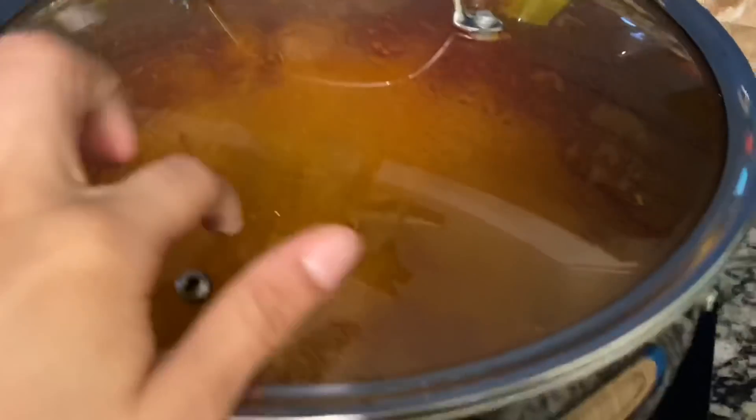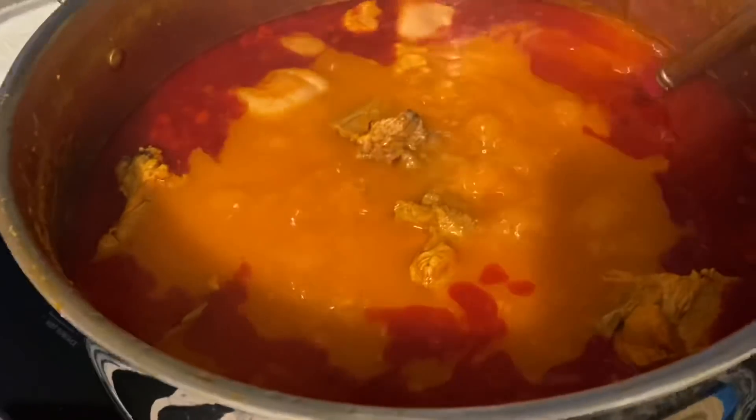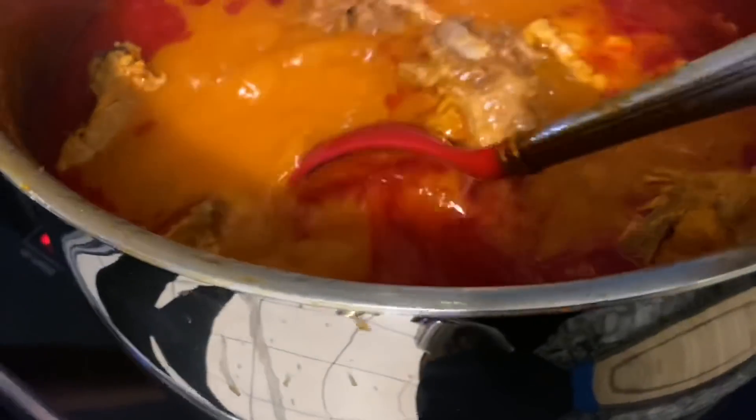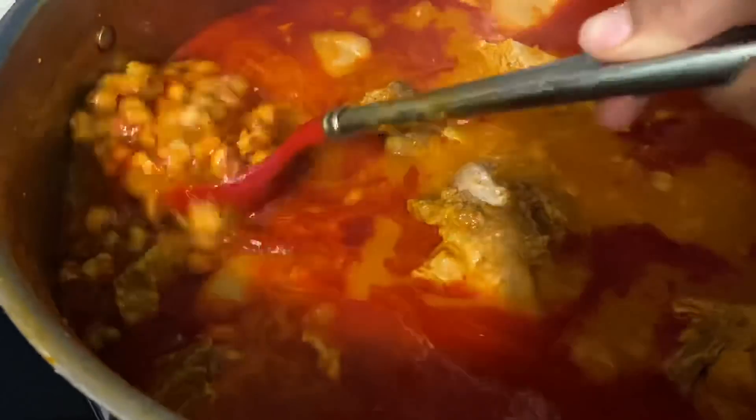So we're home now, we already ate. My mom made some pozole - I'm about to show you. Carla already ate two. The hot cheeto girl is knocked out. My mom made a big pot of pozole - it looks so freaking good. She made a lot because we eat a lot obviously.